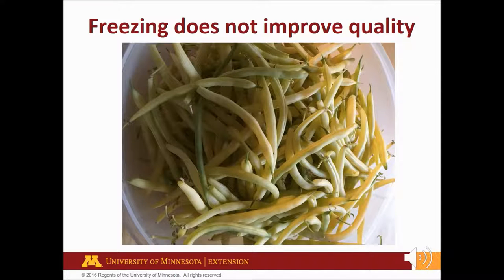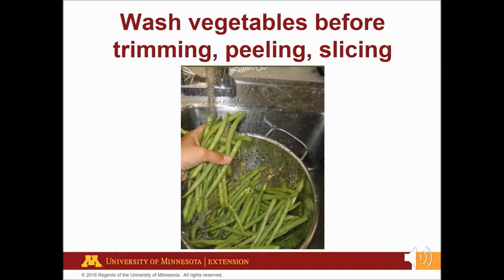Freezing doesn't improve quality. For best results, freeze vegetables within 24 hours of harvest. Choose fresh, young, and tender vegetables free of disease or injury. Sort for size, ripeness, and color. Wash vegetables before trimming, peeling, or slicing. Wash under running water. Scrub all firm-skinned vegetables with a produce scrub brush. Pull apart bushy vegetables like broccoli to wash all surfaces. Rinse well and prep according to the recipe.